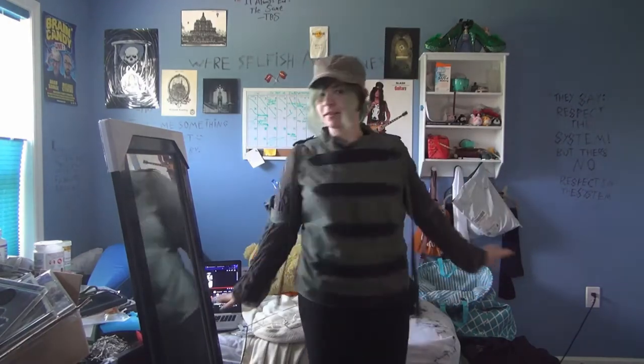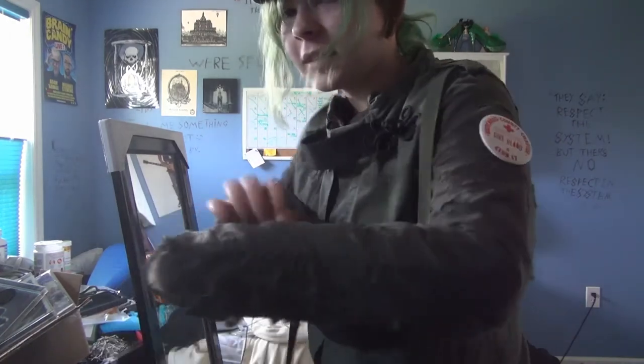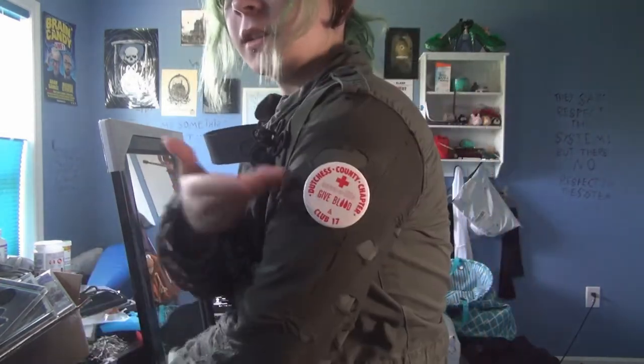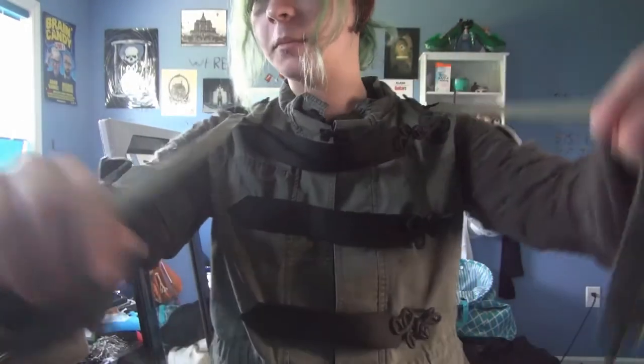And this is the end result. We've got the gross, tattered, war-torn ghost sleeves, medics patch, dangly bits, and the medics pouch with the closures. This is literally how I wanted it to come out.